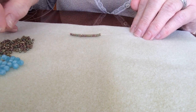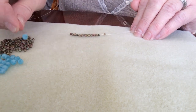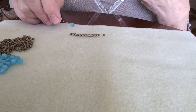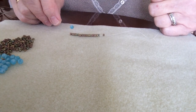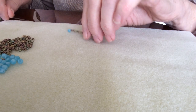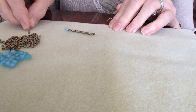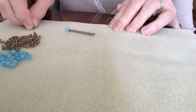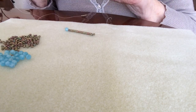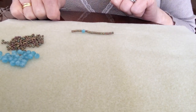Now I'm going to pick up one of the beautiful round duos. As I said, they have two parallel holes running through them. It's round so it doesn't have a specific side - it doesn't matter how or where you pick them up. So I'm picking up my round duo and sliding that back down to my seed beads. Now I'm going to pick up seven of my seeds: four, five, six, seven. Let that drop to the side of the round duo.